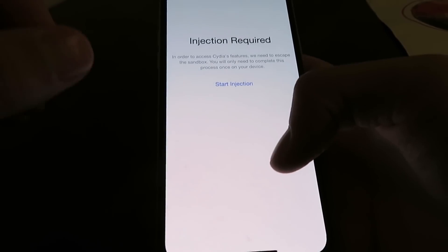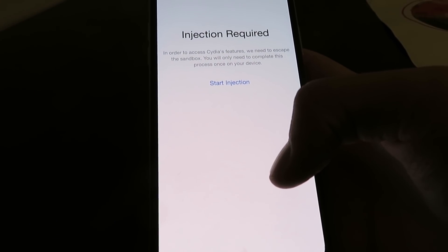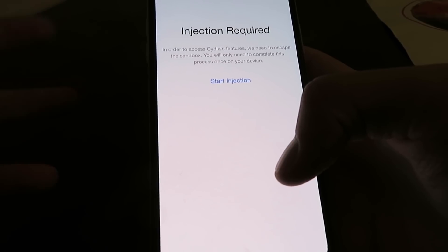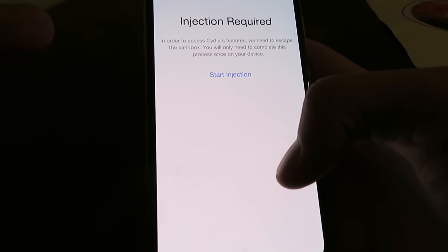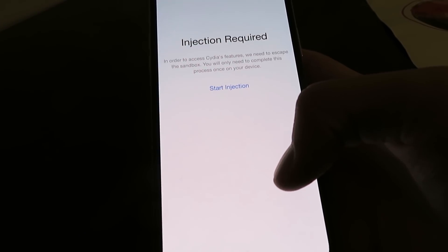If the injection didn't work right away, go back to the content injection page and just install more apps, follow their instructions exactly as they say and you should be fine. Thanks for watching and I hope you enjoy your jailbroken iOS 13.3 device.